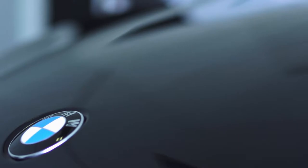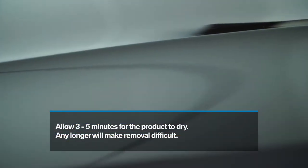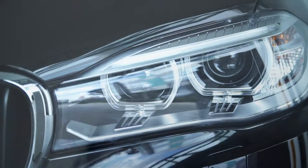Depending on ambient temperature, a waiting time of around three to five minutes is required, as this allows the product to adhere to the paintwork. Any longer will make removal difficult and put too much heat into the surface when removing.